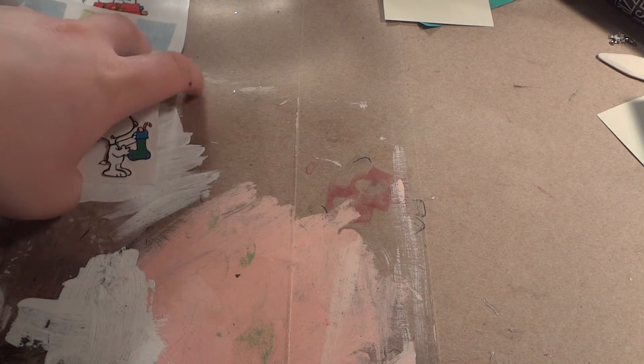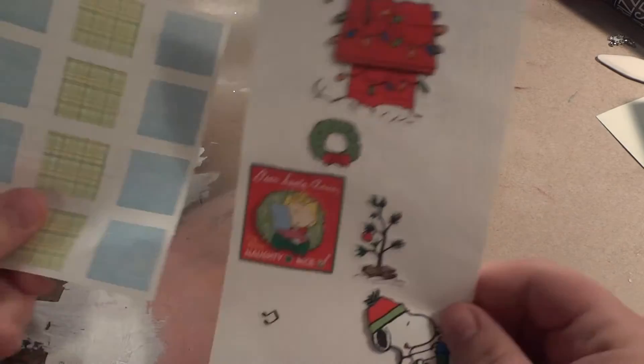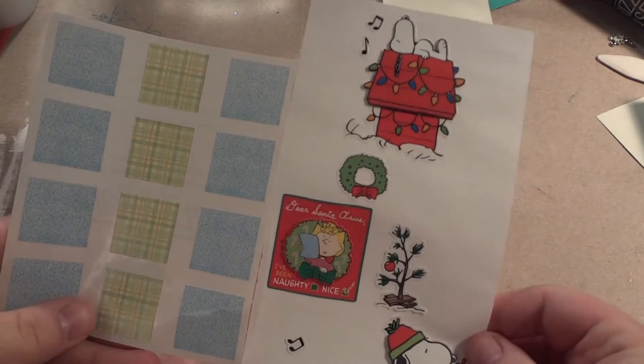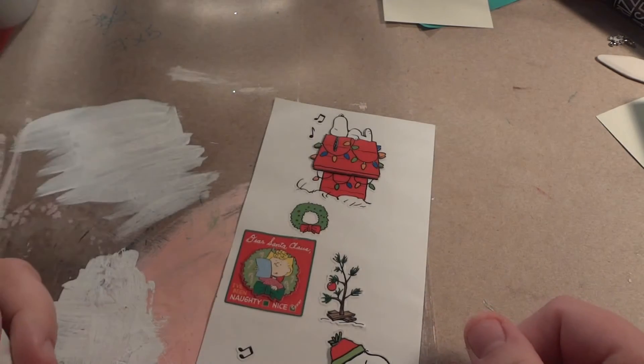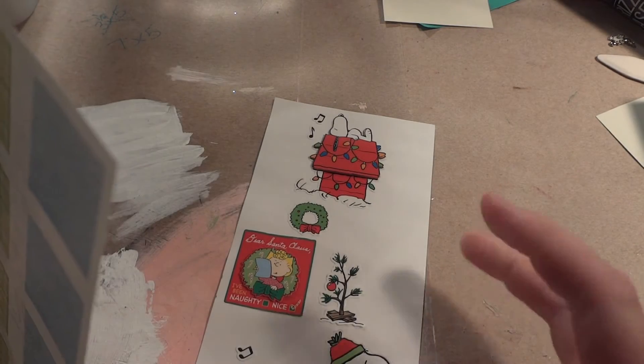Hey guys, so this is going to be the 'Use It Up or Just Use It Thursday' and I think this is number five — we'll find out together. These are the two things that I want to use up for this episode.